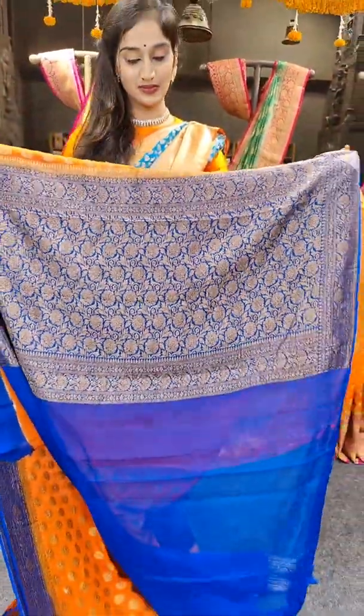Here comes another different colour in mustard — actually mustard yellow with magenta pink on borders. This saree has a nice floral design with saree motifs. With colour and blouse. Price of the saree is 7,899 rupees.